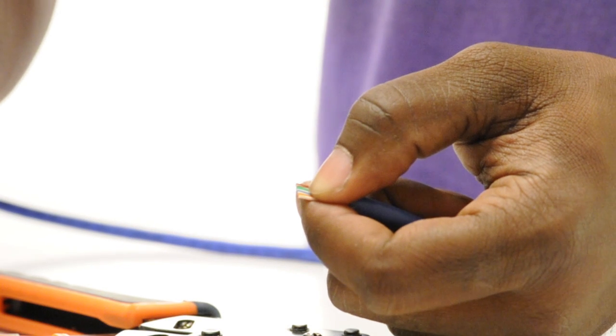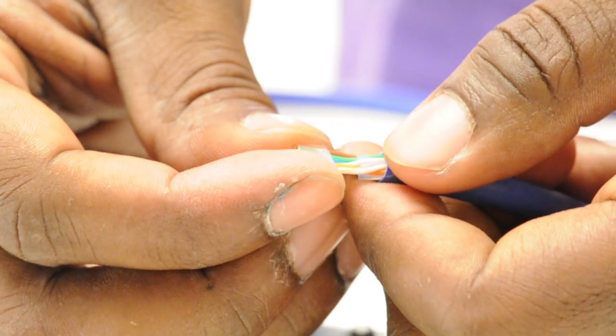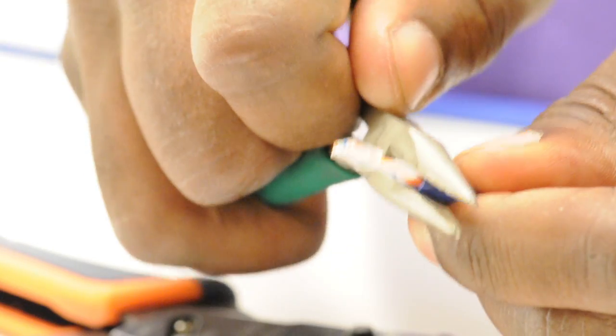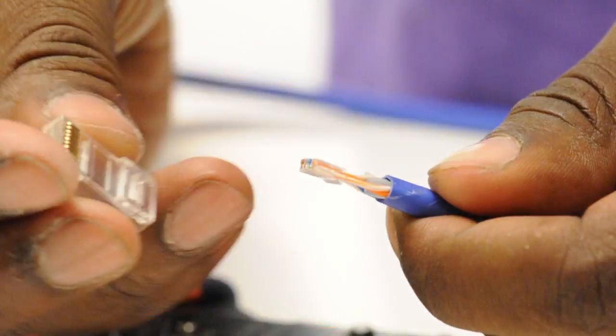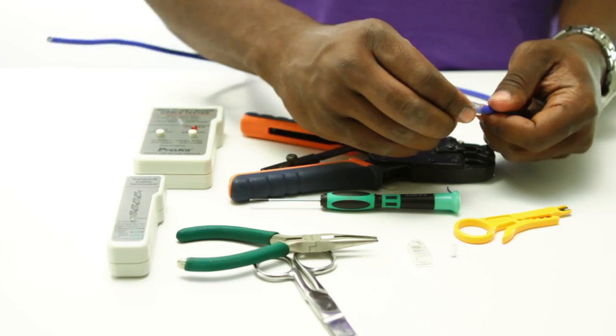With your scissors trim back any extra cable so that you are left with a half inch of exposed wire. Insert the conductors into the guide. Taking your needle nose pliers you can pinch down the jacket. This makes it easier to insert the guide and my cable into the RJ45 shell.